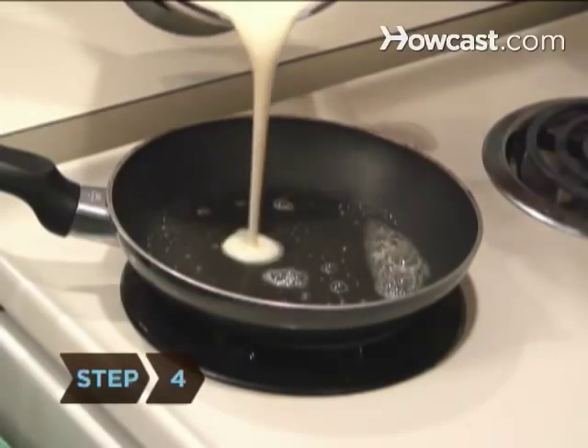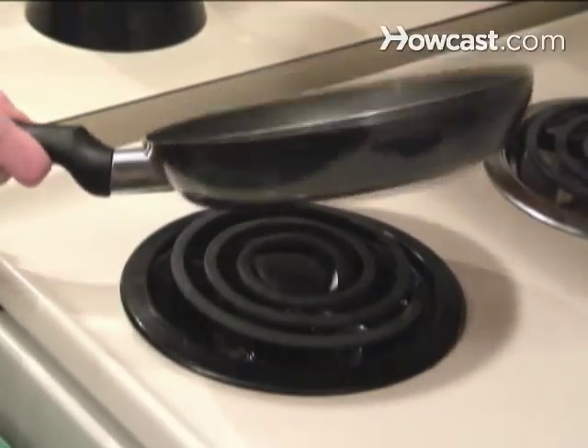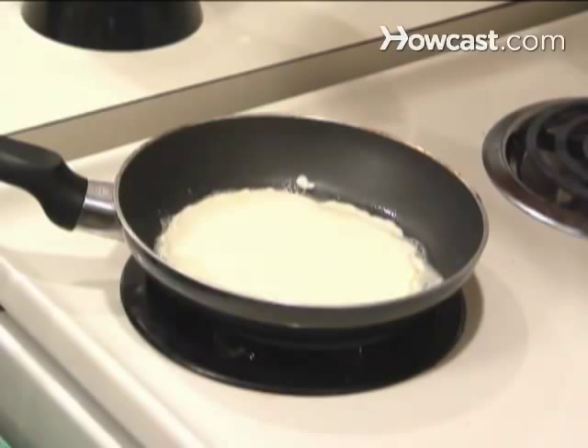Step 4: Add 3 tablespoons of batter to the hot pan and lift the pan slightly off the heat to swirl the batter evenly around the bottom of the pan. Set back on the stove and let it cook for 45 to 60 seconds until it is very lightly browned.